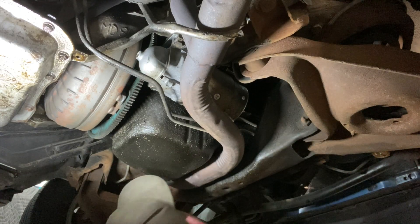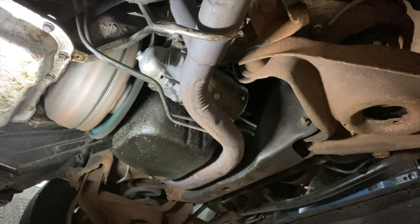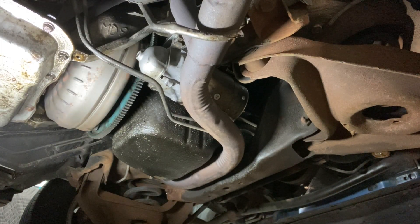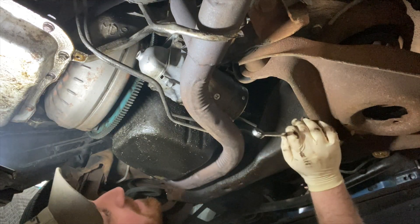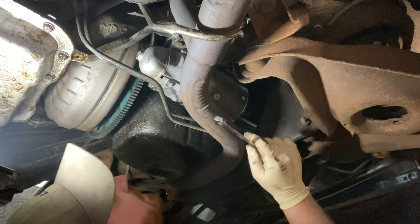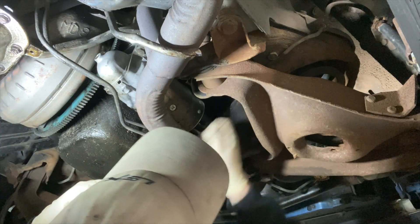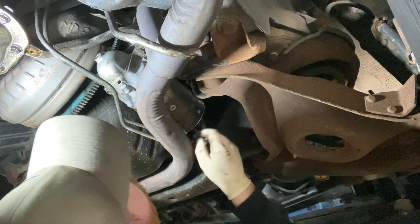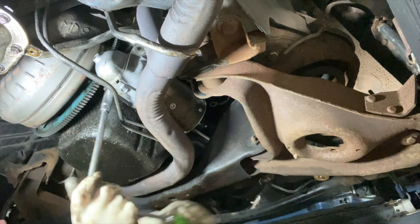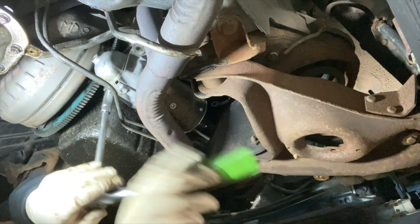I'm going to leave you guys underneath so the sound will be extra annoying if it's still there. Yeah, that thing just isn't retracting. I can already hear the incoming comments: 'That's what you get when you use cheap parts.'